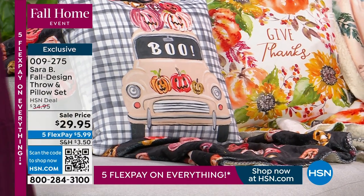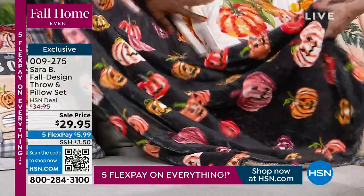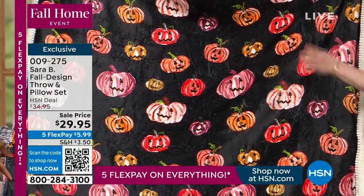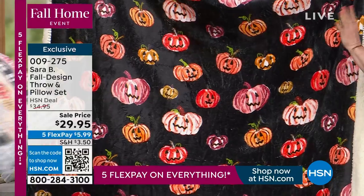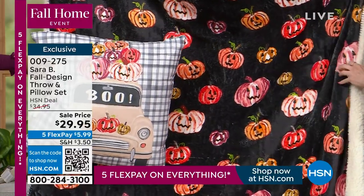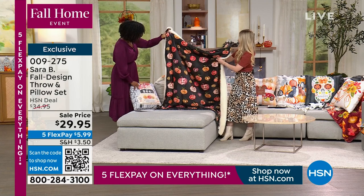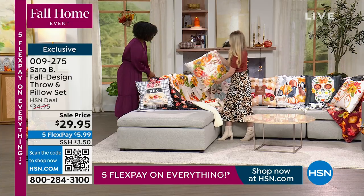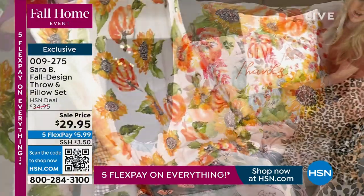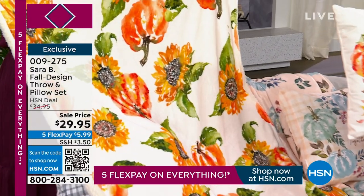The first design is 'Boo Mobile' — a fun Halloween design with hand-painted jack-o-lanterns placed on top of a car. Everything Sarah creates is originally hand-painted in watercolor and then translated digitally onto the fabric to create these pillows and throws. Because they're printed digitally, there's no limit to the colors, so you really capture those beautiful watercolor blends and effects. The pillow is double-sided.